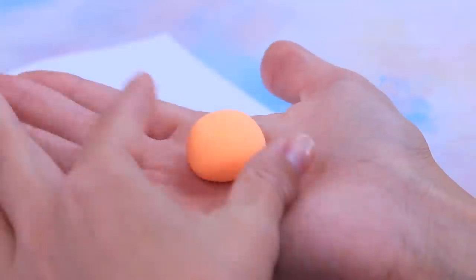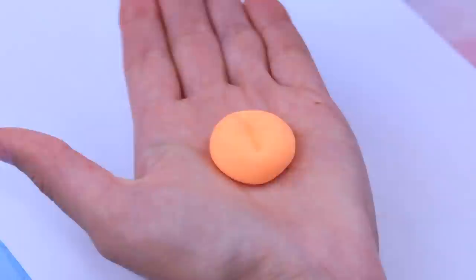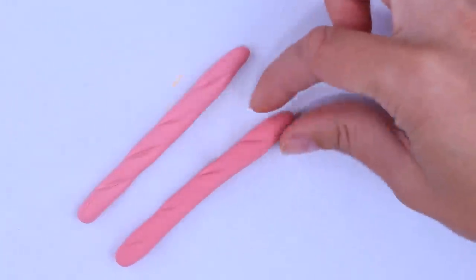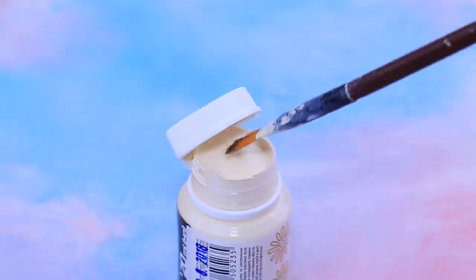Roll a ball out of clay. Make two cuts in the center and slightly flatten it so our bread looks more natural. We just have to color our pastry so it looks natural.